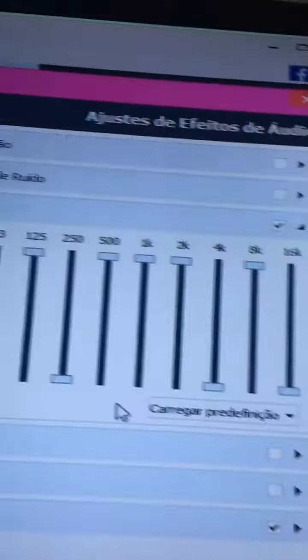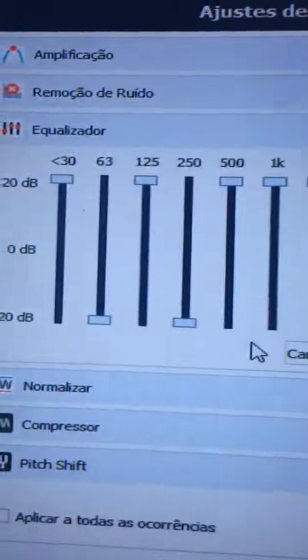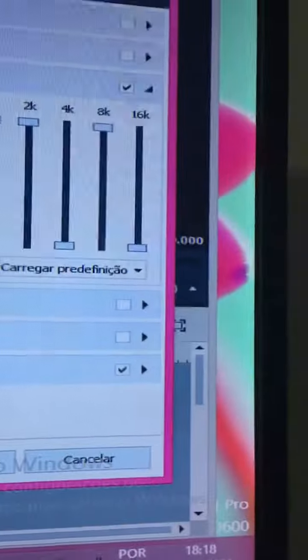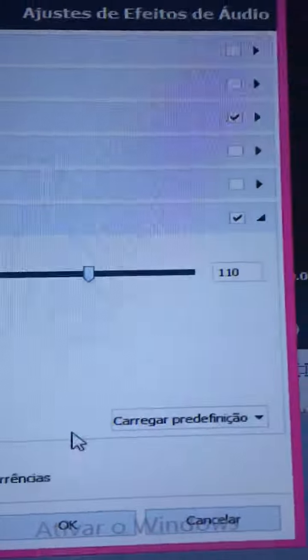Oops, my nose is so itchy. First, Equalization. Now Pitch Shift 110.